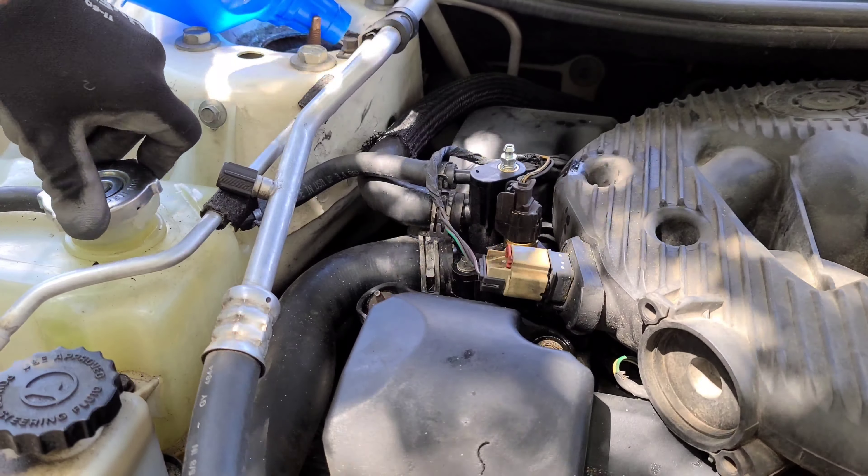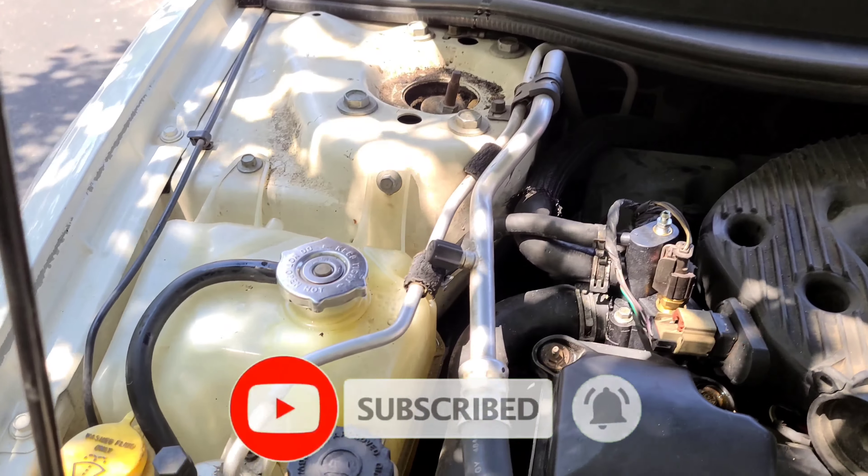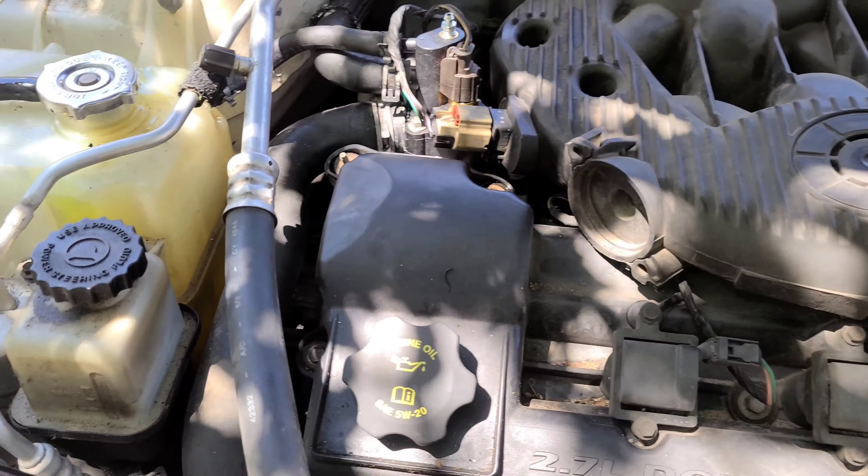I hope you got something out of it. Give it a thumbs up, share, comment, and ring the bell to subscribe for upcoming new tutorials. Thanks again — see you in the next video.